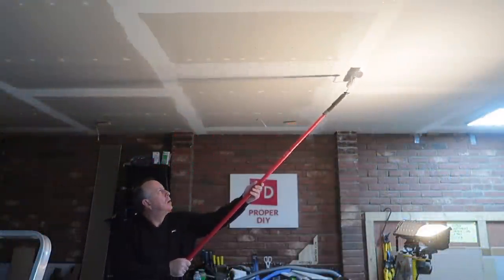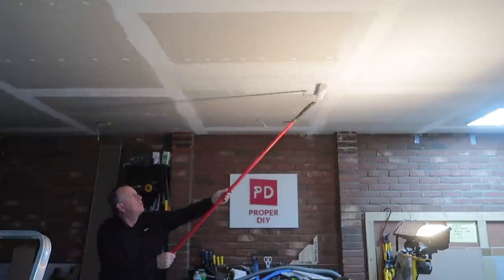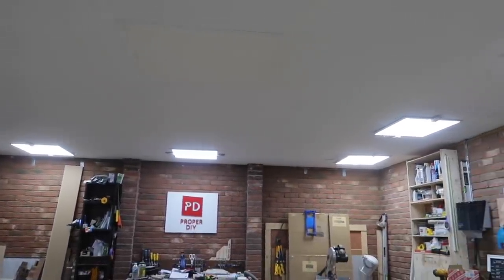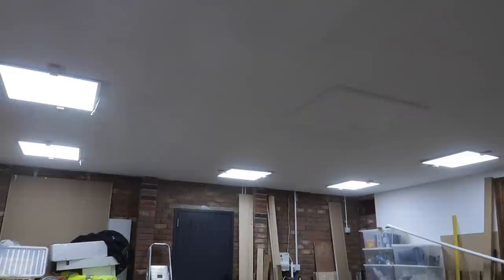Finally the ceiling was ready for paint. And there it is - a finished ceiling. Although I still have some areas to paint under the lights, I'll do that when I fix the lights permanently, followed by a final coat all over. There'll be another video coming out very soon explaining exactly what I'm doing with these lights. In the meantime, there's a link to these lights in the description below.